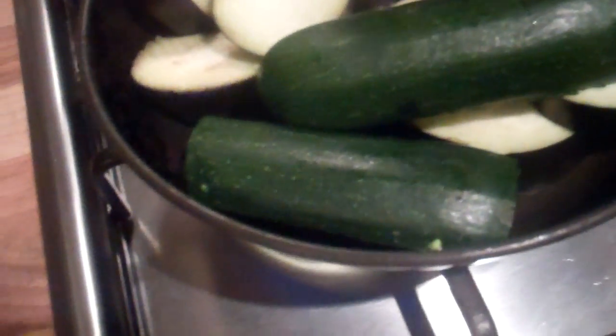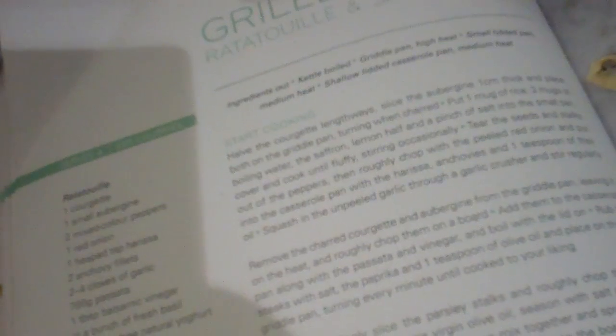Not the best start because the pan I've got - didn't realise these would be so big. It doesn't matter, they're going to go in there anyway. I'm going to turn the heat up on those and just leave it. That is an awful start. Next it says put a mug of rice and two mugs of boiling water, so I'm going to start the kettle off.